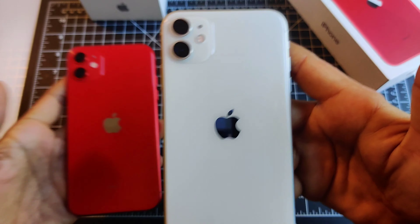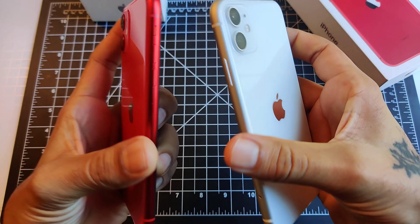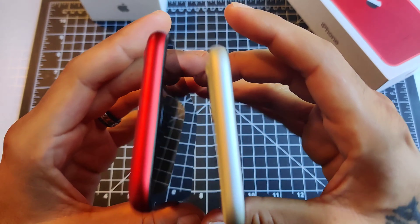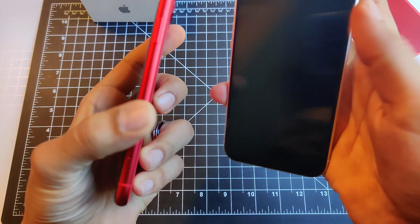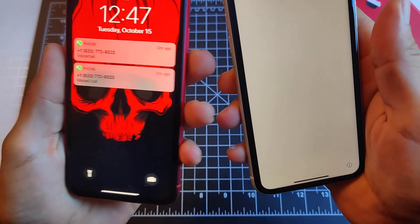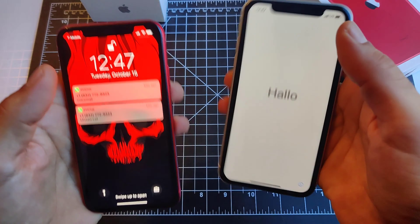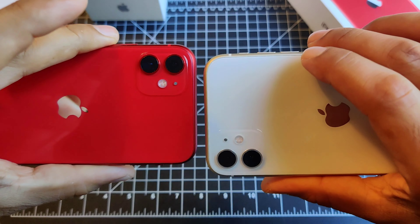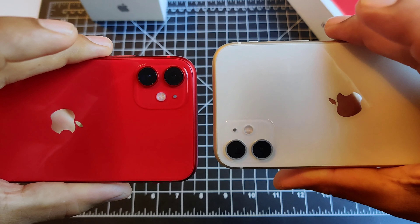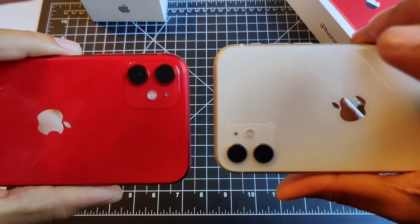The white right here looks amazing. You've got your lightning port at the bottom, your speaker grills at the bottom. On the left-hand side you've got your volume rocker and your mute button. Up top you've got nothing. Right-hand side you've got your power button. On the front you've got all your cameras and sensors — your Face ID infrared, your speaker — and on the back you've got your two cameras: 12 megapixels each, one wide and one ultra-wide. You've got your Apple logo right in the middle, your flash, and I'm assuming that's a microphone.